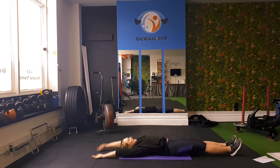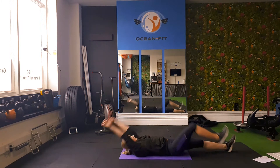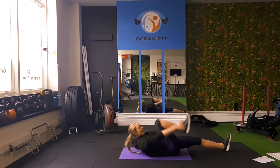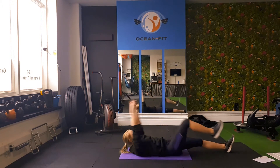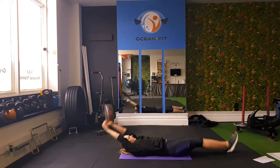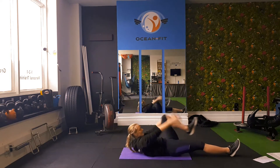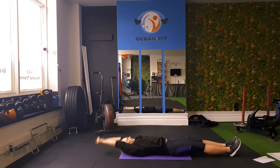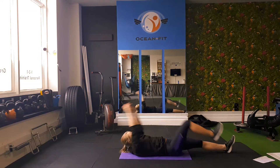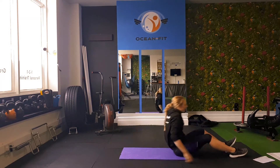We're going to bring our arms and our knees in, and then really bring that knee in as high as we can, lifting our shoulders off the ground. Last three, two, and one.